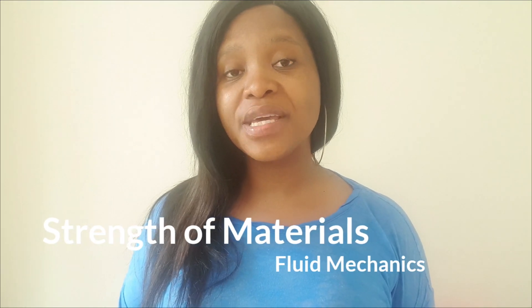For electrical to mechanical, you need to obtain your N6 in Strength of Materials and also in Fluid Mechanics. You need to complete N3, N4, N5, and N6 to convert from electrical over to mechanical. So as much as it's only two subjects for each discipline, it is essential that you complete the different N levels up to the highest requirement, which is N6.